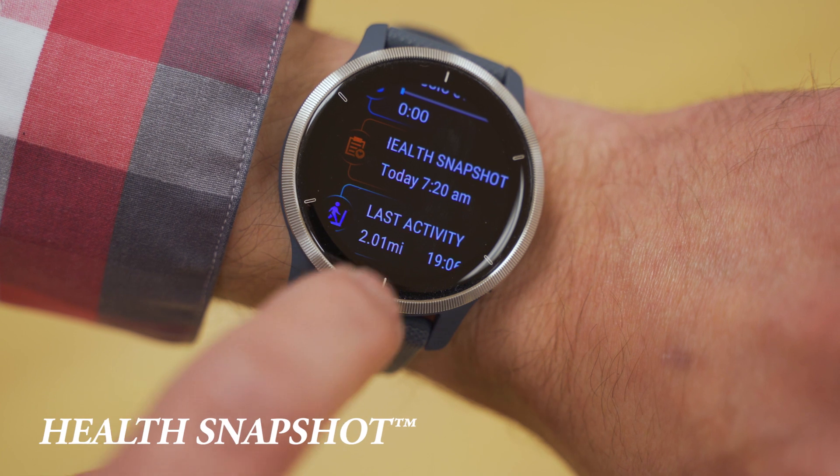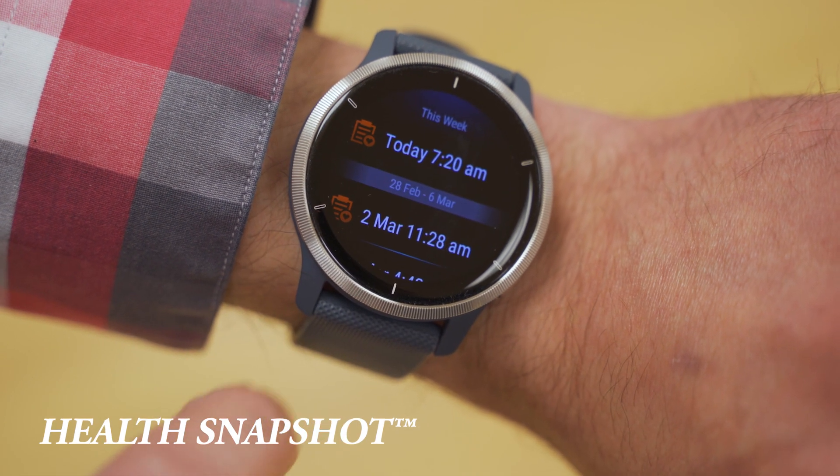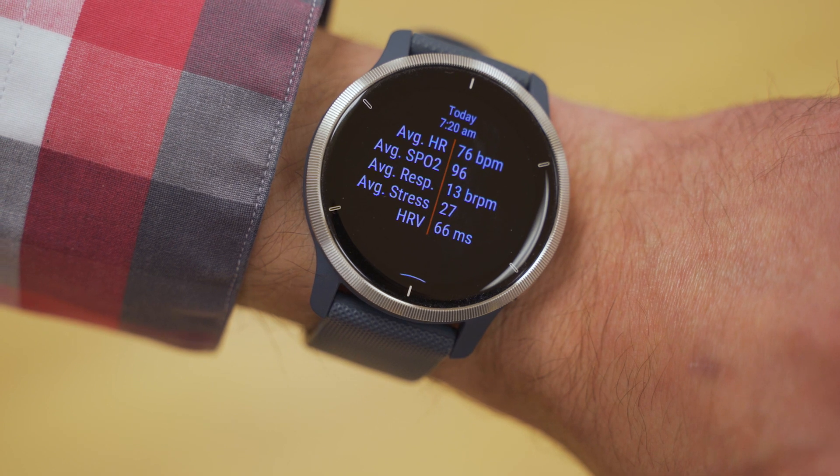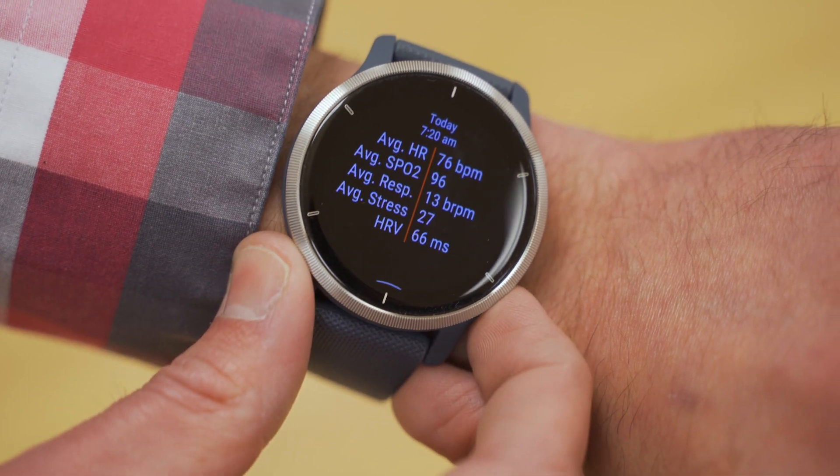With Health Snapshot, you'll be asked to log a two-minute session that will record key stats including heart rate, heart rate variability, pulse ox, respiration, and stress. As for Fitness Age, multiple variables are gathered — including resting heart rate and your body mass index — to provide an estimate of whether your body is younger or older than your actual chronological age.